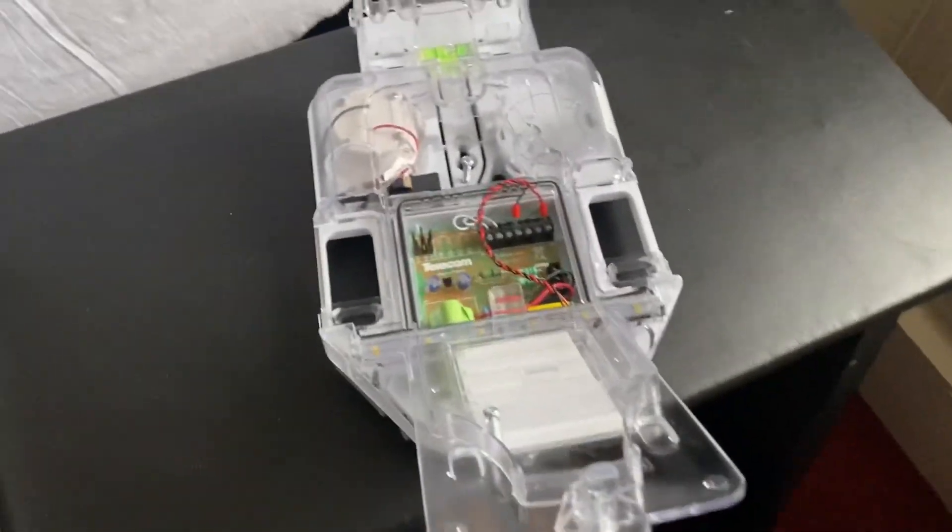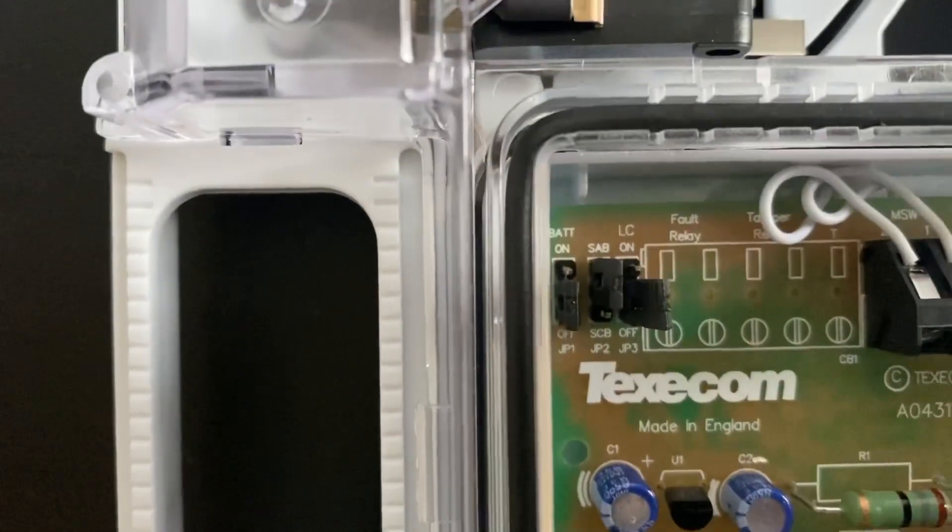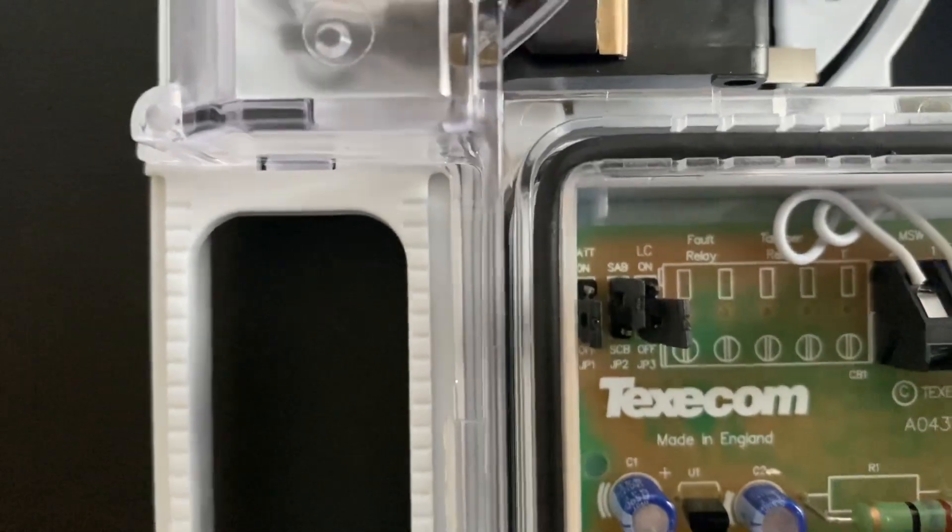Hi guys, welcome to this video. A few people have asked what the difference is between self-contained bell and self-activated bell, which you can see here — SCB and SAB.